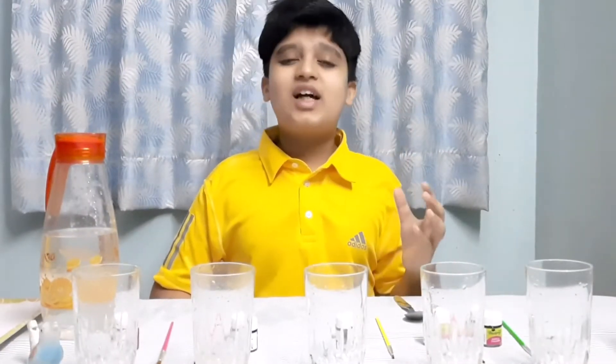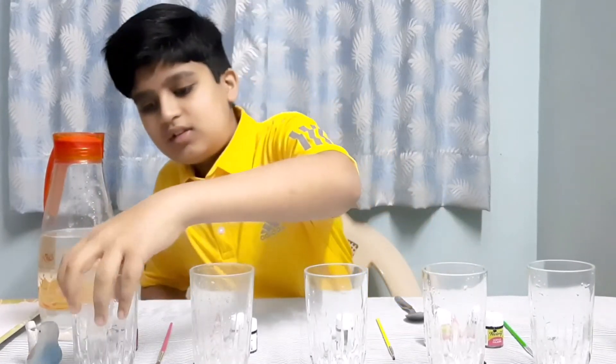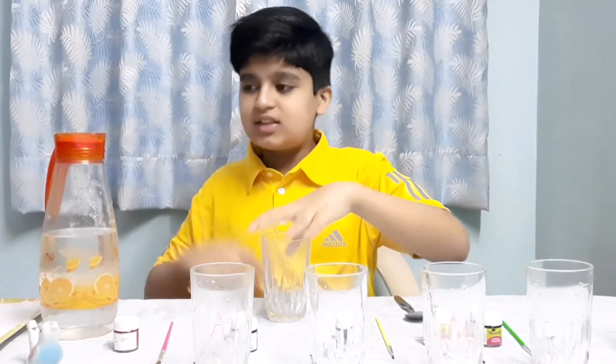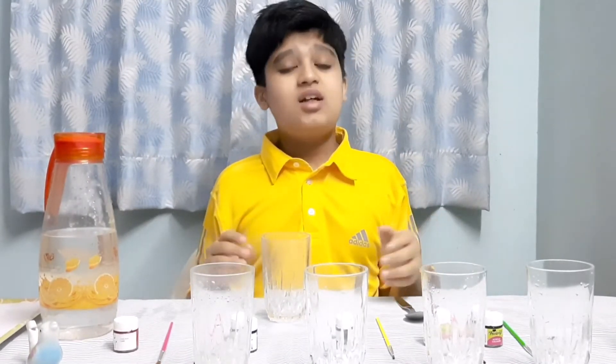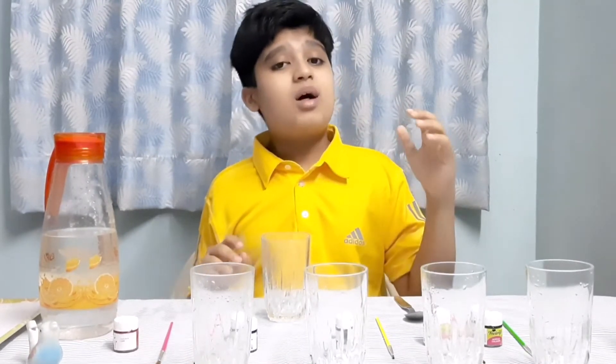Now I will make a colourful five-note xylophone. One glass — Do. It's the lowest note on this scale, so it will need a high amount of water.